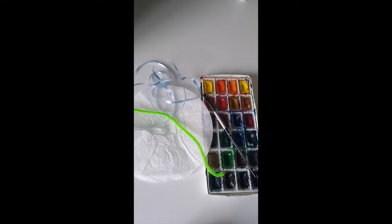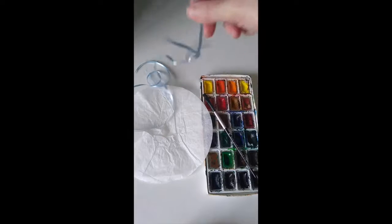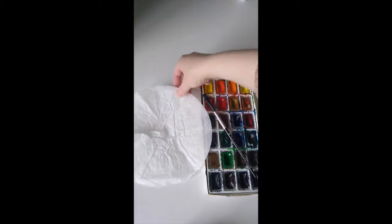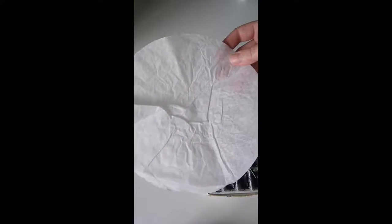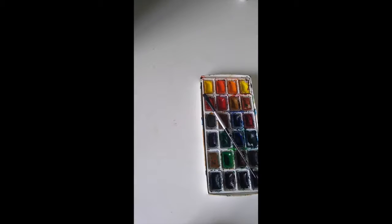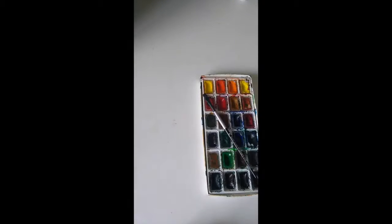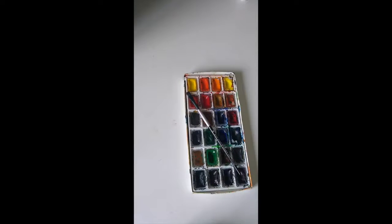Next we're going to make a butterfly. For this project we're going to need a pipe cleaner — just one is enough — and maybe a string if you want. We also need a coffee filter. If you don't have a coffee filter, you can use some tissue paper in a light color — white would be perfect, or light pink or blue. Try tracing a big circle and cutting it out.